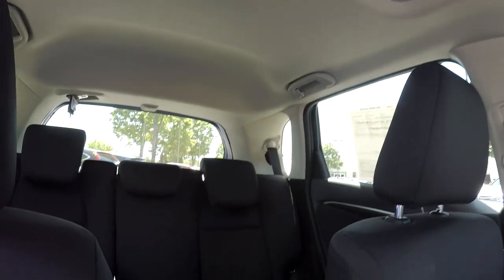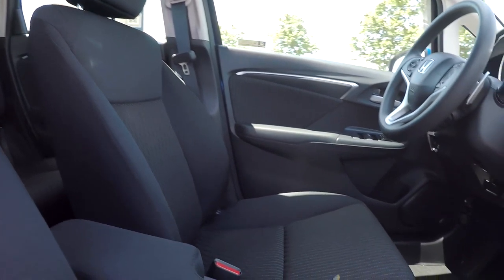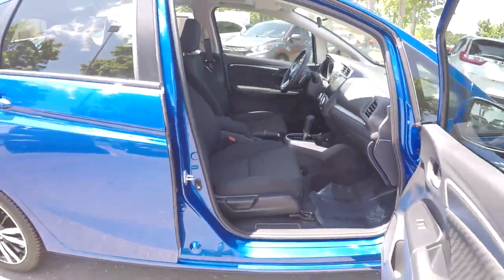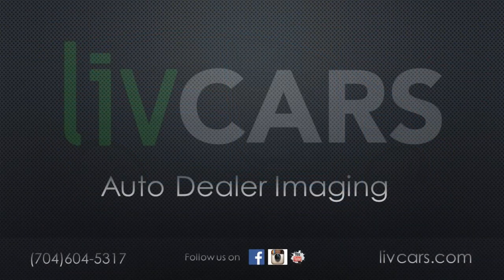Just going to come down now and give you a nice look around — a nice driver's eye view before heading back out. As you've gone through, everything has been very nice and clean with no damages visible. Backing out now, this is going to wrap up. Thank you.